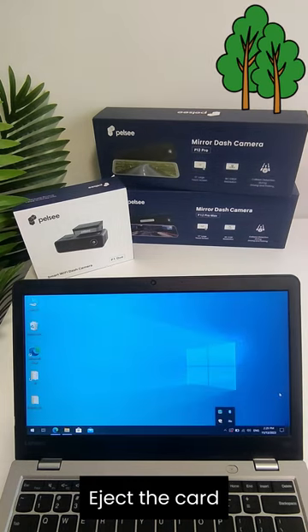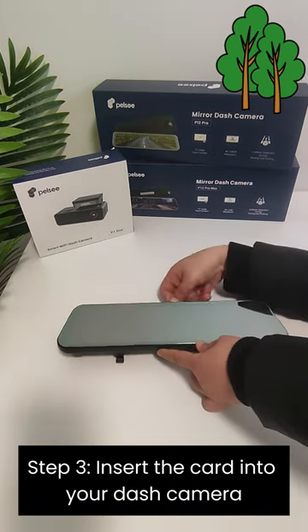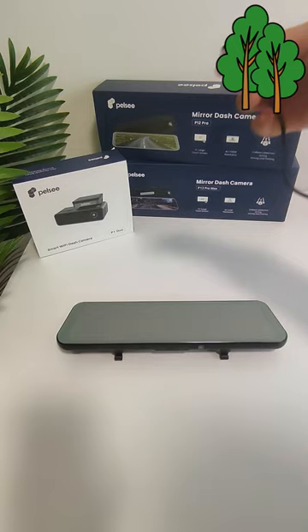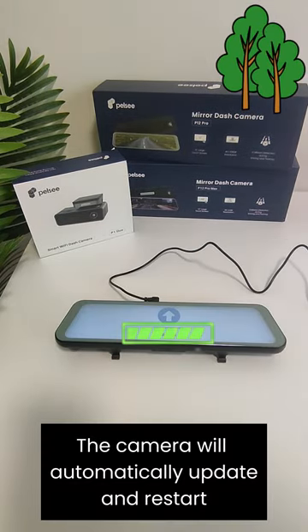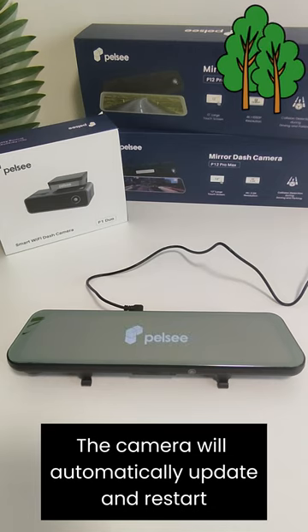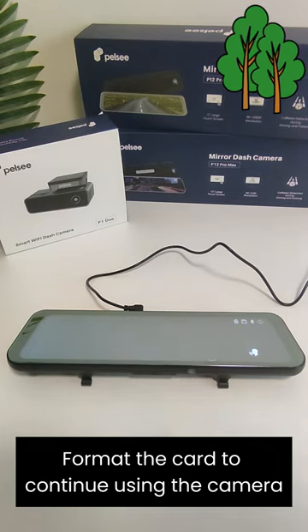Eject the card. Step 3: Insert the card into your dash camera. Step 4: Power on the dash camera. The camera will automatically update and restart. Finally, format the card to continue using the camera.